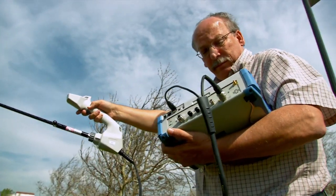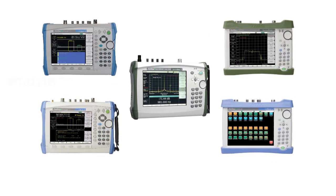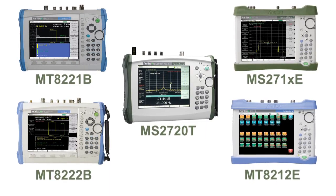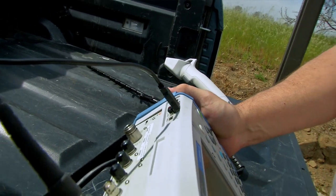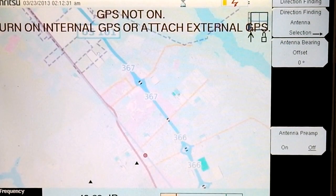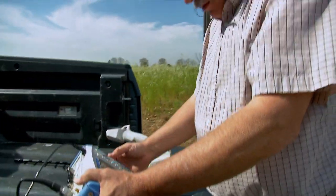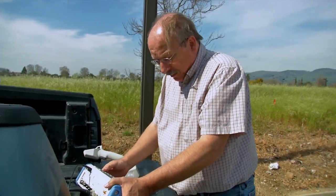The USB from the MA2700A connects to any instrument with compatible firmware. Set the instrument to interference analysis mode and plug in the USB connector. The instrument automatically detects the interference hunter. When the MA2700A is connected, the instrument uses GPS data from it rather than from the instrument's built-in GPS receiver.